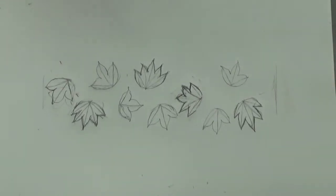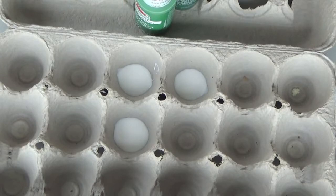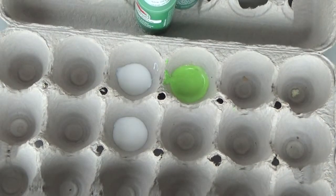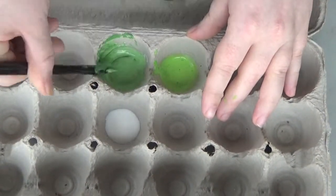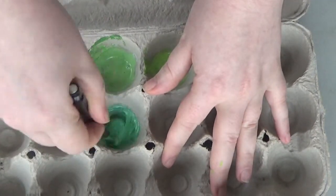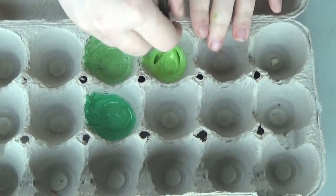Now grab some containers where you can mix stuff together. I actually use an old egg carton because translucent liquid Sculpey is really hard to clean in general. Then grab your paint and put a very, very tiny amount into the translucent liquid Sculpey. I actually just use a pen and stick it into the paint and then whatever film clings on, that's what I mix in, because acrylic paint is water-based and translucent liquid Sculpey isn't. If you use too much acrylic paint, it's going to really mess with the texture of your baked piece.